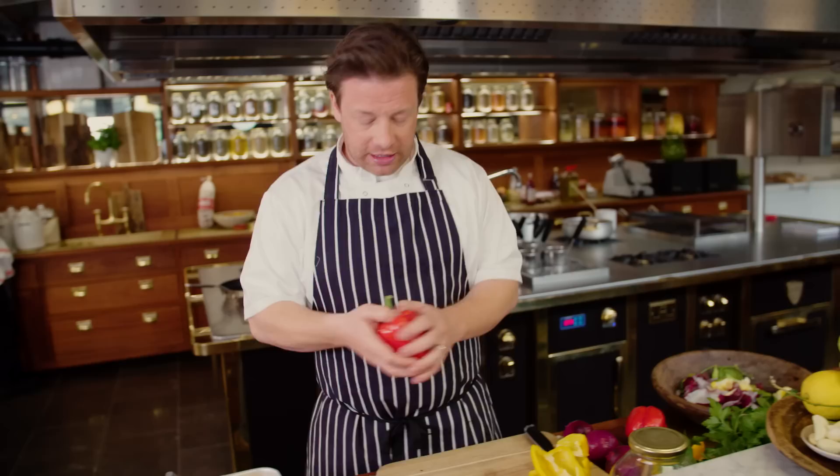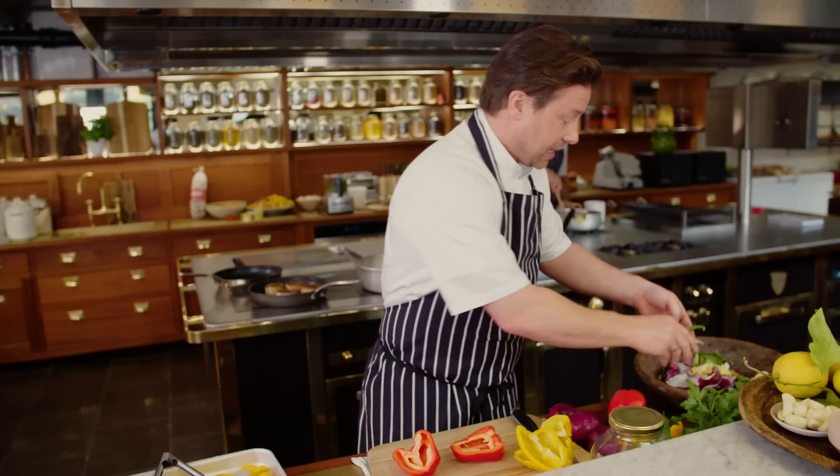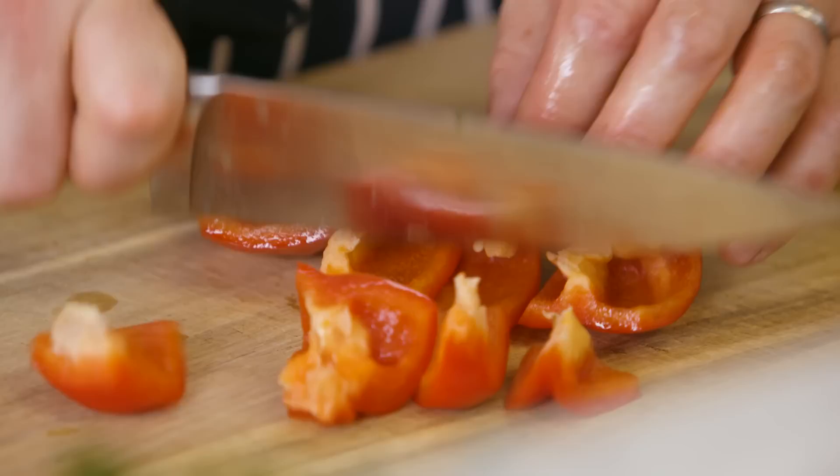We get a pepper. I don't want to waste any, so just push your thumb in the hole like that, bust it open, and then we want to lose the seeds and the stalk. Then we're going to hack it up into chunks — kind of inch-sized random chunks, but nothing too uniform. We're going to fry that off.